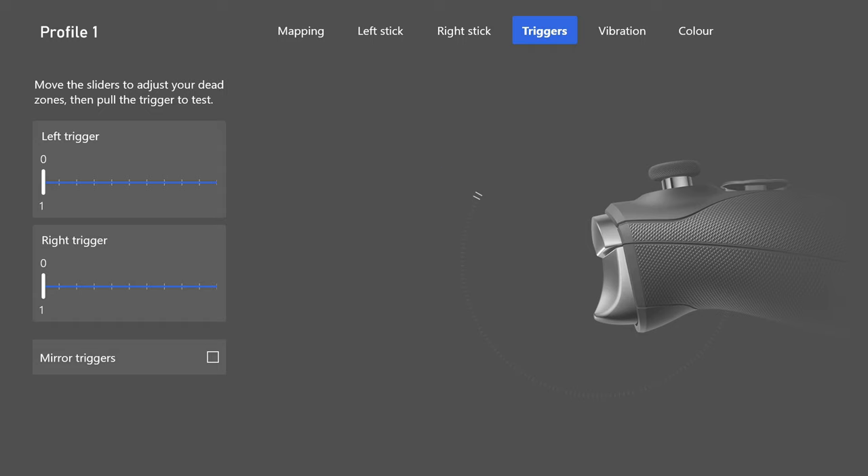Now for the thumbsticks — I get questions about these a lot. On the left thumbstick I use the domed thumbstick. Note: if you bought the Elite Series Core without accessories, you'll need a separate purchase for these. The domed left stick just feels more comfortable for movement. Do not put the tall thumbstick on the left — you don't need precision there, just comfortable movement forward, back, left, and right.